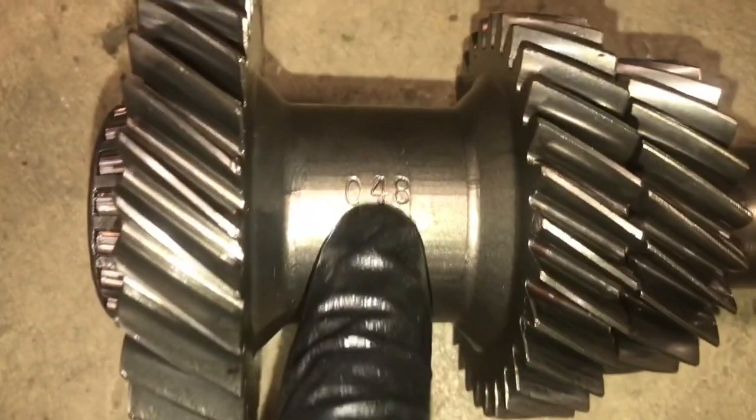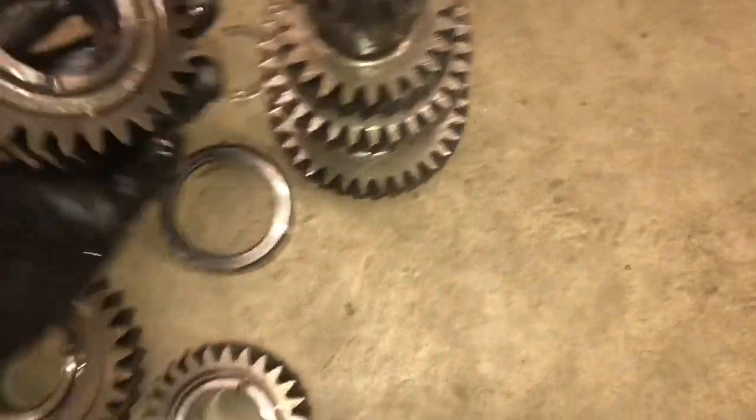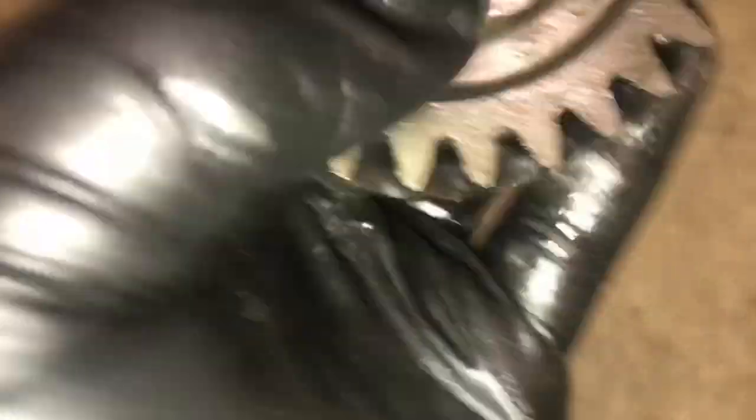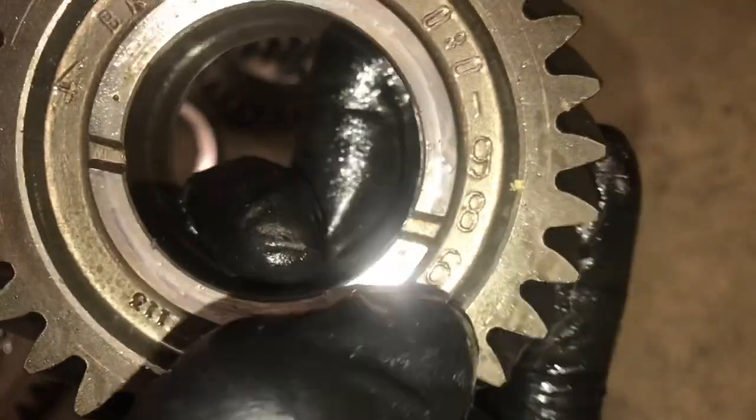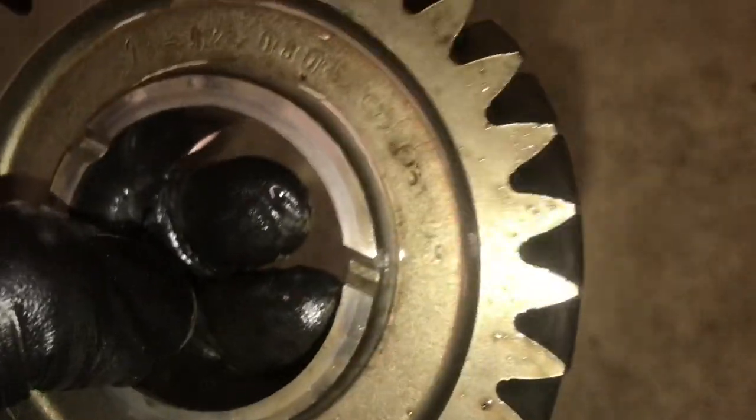All world-class T5s from '87 to '93 have an 048 cluster counter. Pay attention to the last three digits on the gear numbers — the second gear should end in 989 and first gear should be 985. That's how you verify what you have. Those numbers confirm you've got the right world-class gear set.